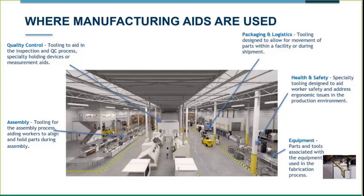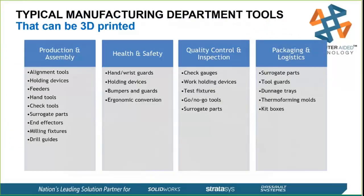There are many other areas where tooling can pop up. We won't have time to cover all of them, but they range from drilling guides, hand tools, check tools, go/no-go gauges, tool guards, dunnage trays, kit boxes, and holding devices. You can really find areas across the board to leverage your 3D printing technology.